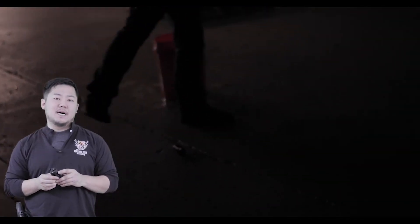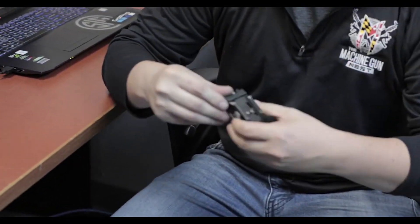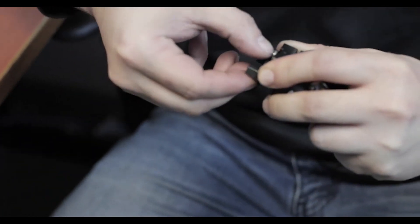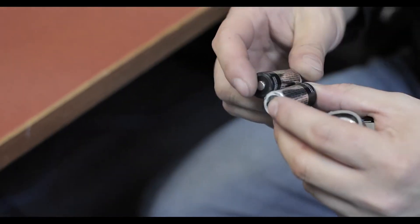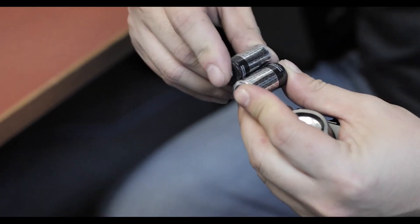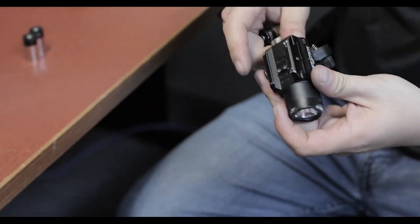What we noticed is when it finally died. While previewing the footage and getting ready to edit, we actually opened the light back up and were curious to see what the inside looked like. Sure enough, the batteries are actually mashed together. From all that impact, the batteries got smashed together which damaged them. So let's go ahead and test new batteries in it and see what we get.